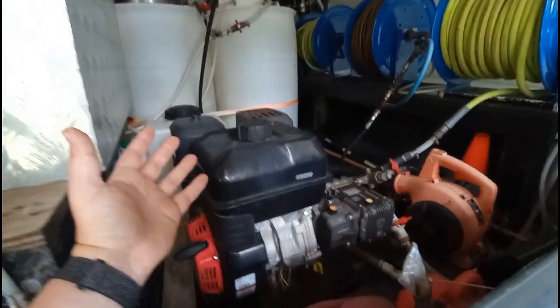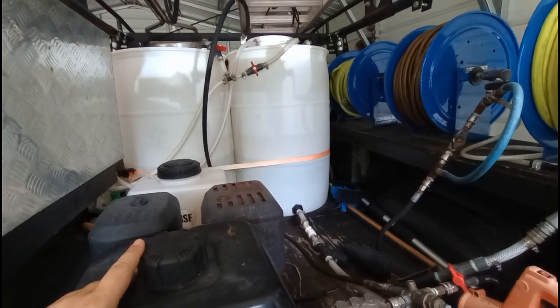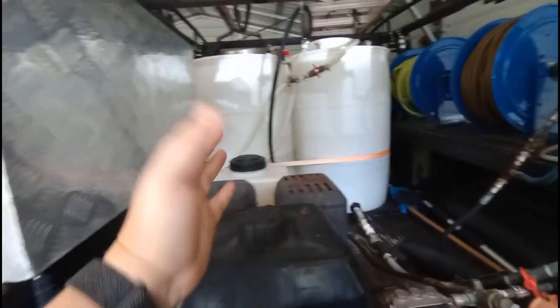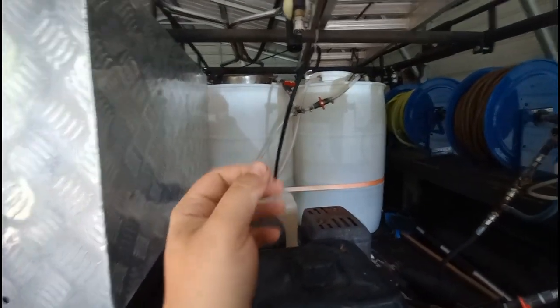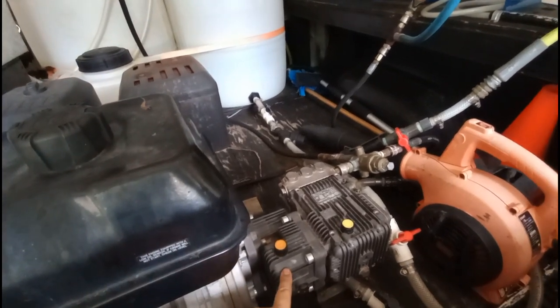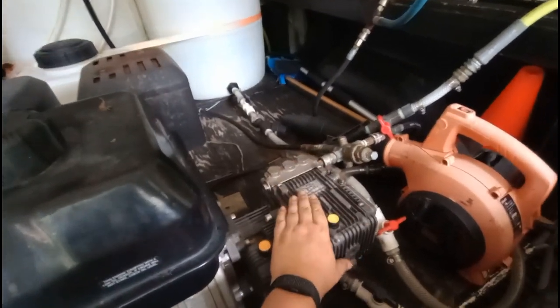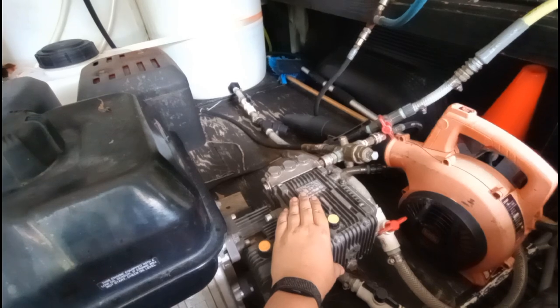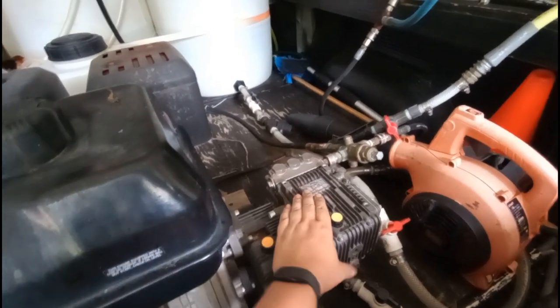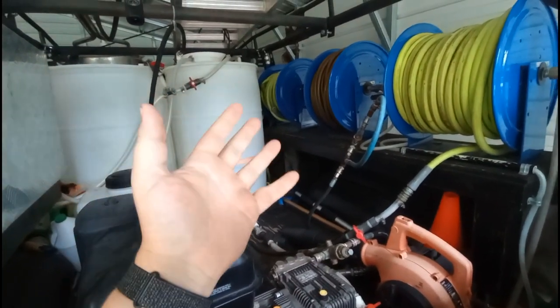What's up guys? Devin Burris, Power Shine Pressure Washing here. I know it's been about a year since I made a video and a lot has happened since then. We had a beautiful fall season, winter season, made it through the winter. We went through the spring and did some upgrades on equipment like I showed you last time we talked.